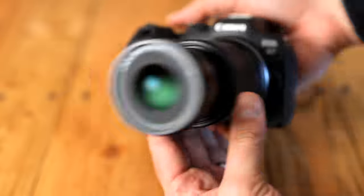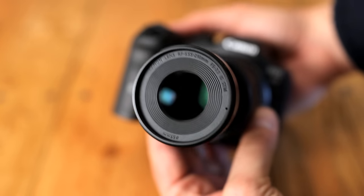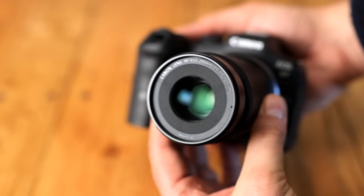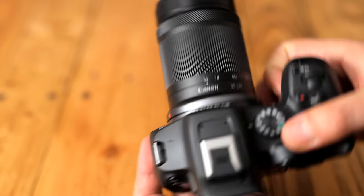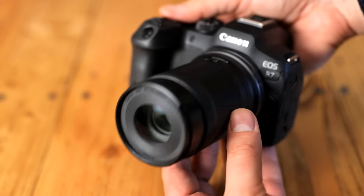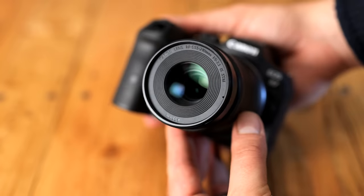The lens has a very small filter thread size of 55mm, and it doesn't come with a hood. Overall, it's basic build quality here, but actually manufactured to pretty tight tolerances, being small and light with well-functioning electronics.